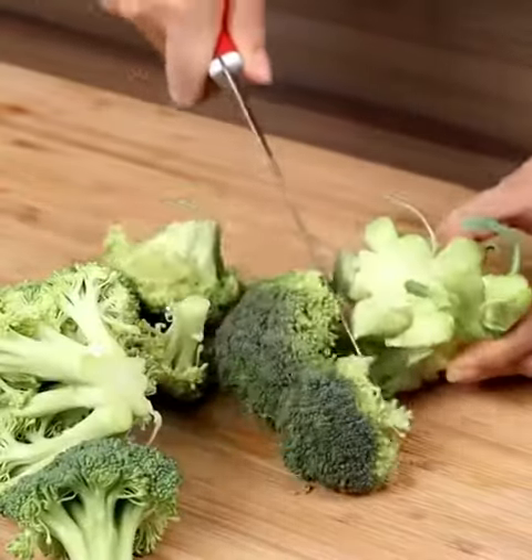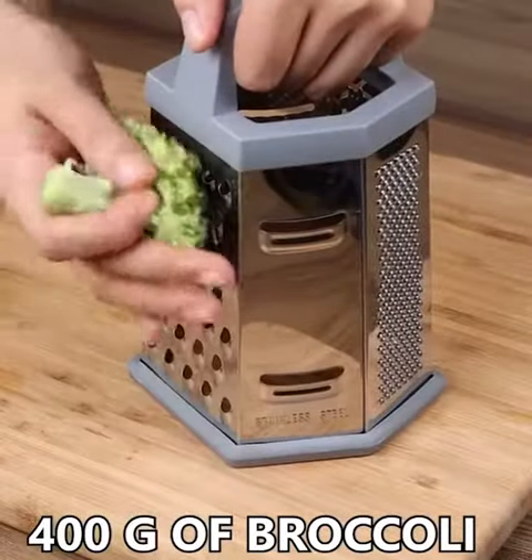Let's start by cutting the stem from 400 grams of broccoli. Then grate the broccoli.